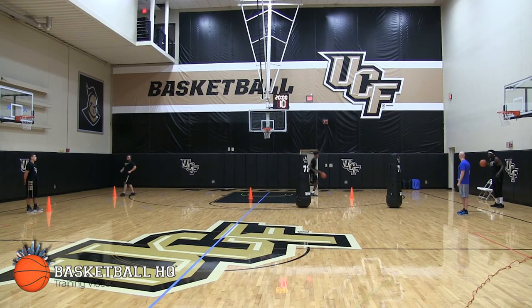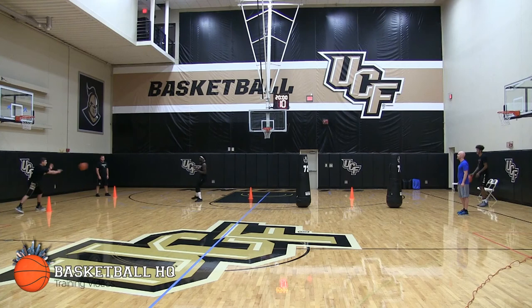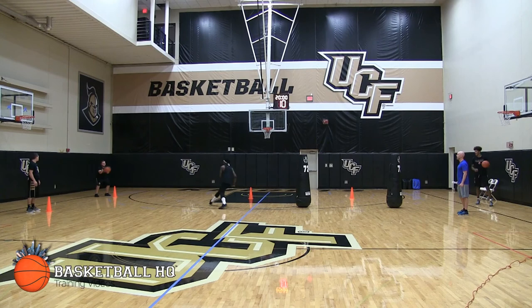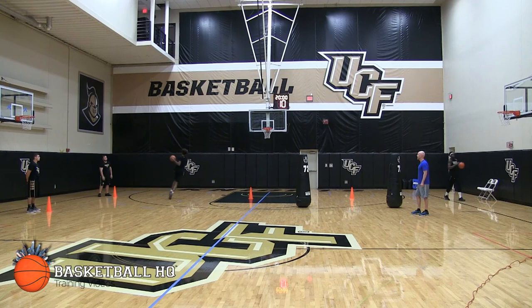Here we go. Get the rhythm of the drill. Ready? Go. Right here — go. Come on, sprint. Good. React to it. Good. Come on, sprint. Good. Here we go — one more on your left. Good. Good. Good.